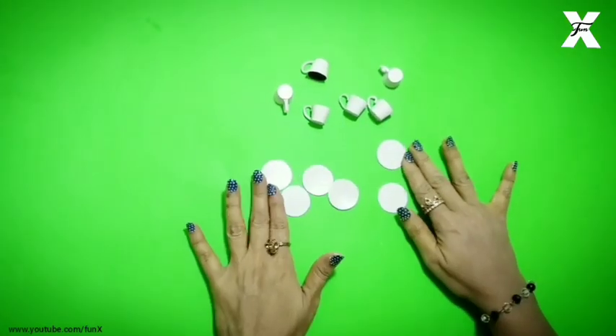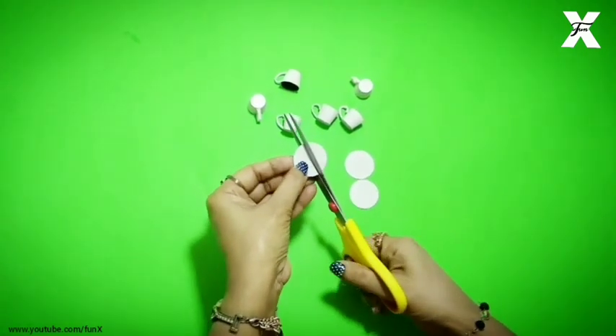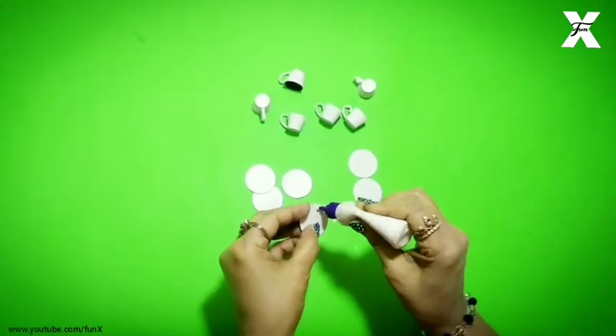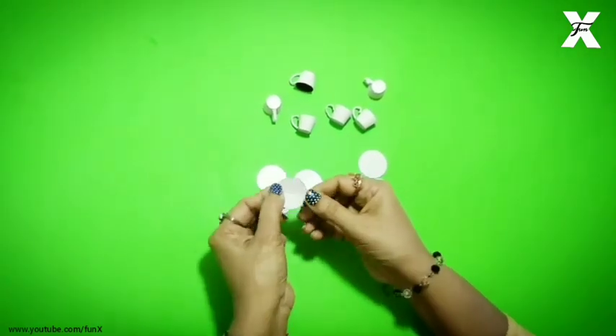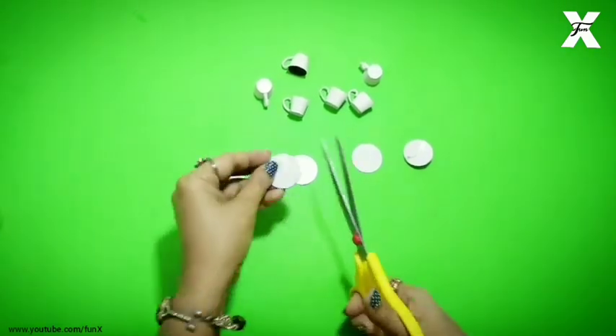So the cups are made, now I have to make plates. I will cut them and stack them on top of each other and stick with glue. It will have a little fold, and I will cut the other plates the same way.